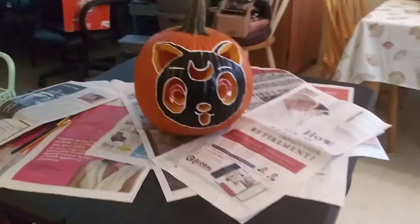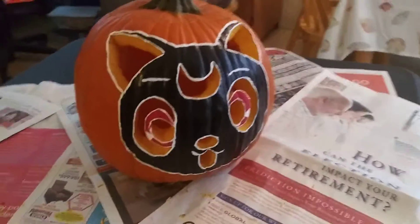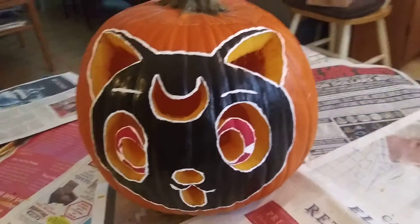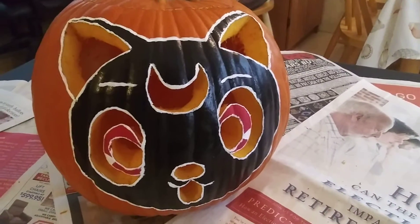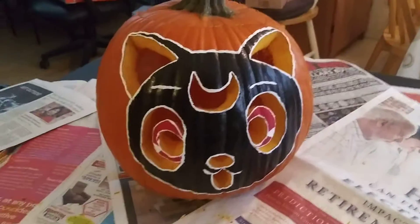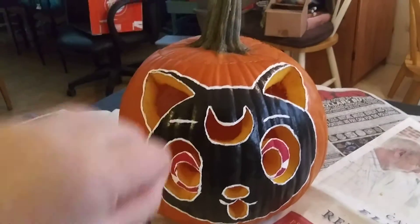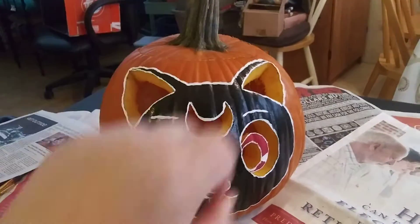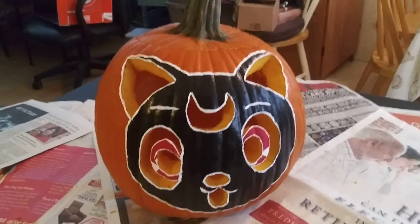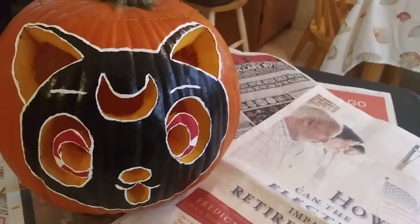I just worked on my pumpkin last night and this is a drawing of Luna from Sailor Moon. My mom helped me with a little bit of the sketch drawing, and what I did is I painted over her face to make it look exactly like Luna from Sailor Moon. I also did the carving on my own as well.